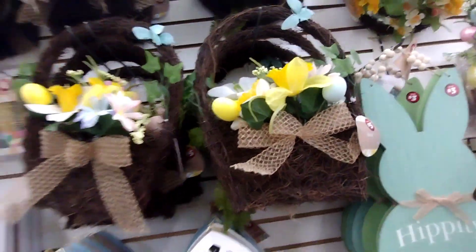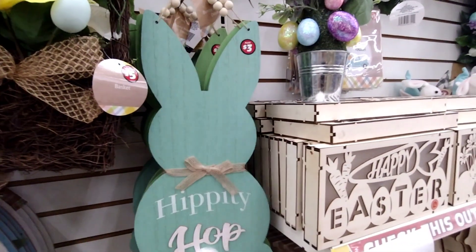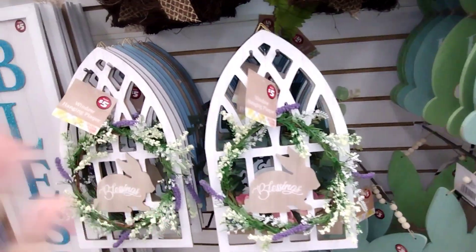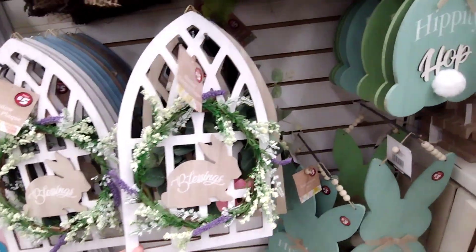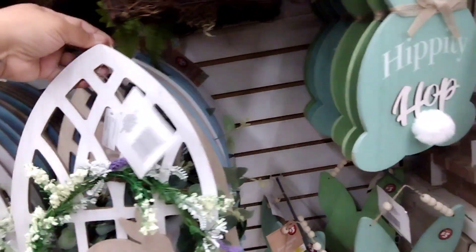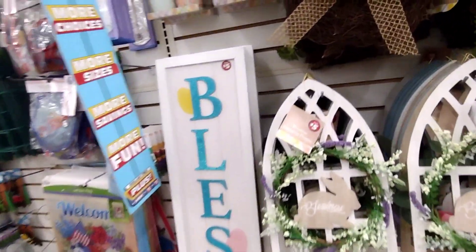These are going to be a dollar fifty — 'Hippie Hop,' so cute! You can see it better like that. They also have a green one. This one says 'Blessings' — they have it in a white one and a brown one. These are cute. They also have a blue one — those are going to be two fifty.